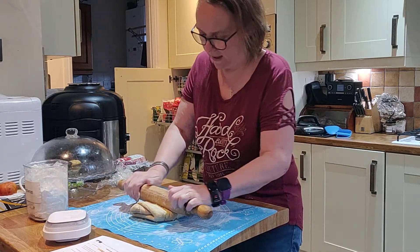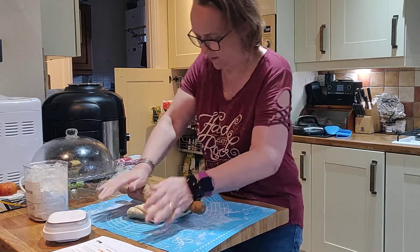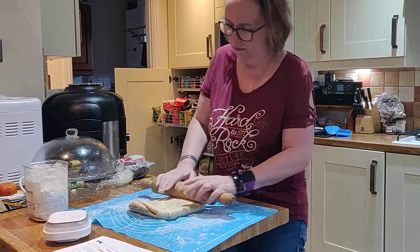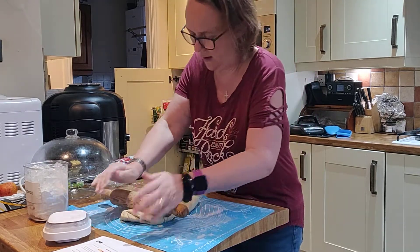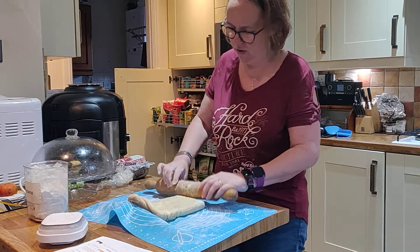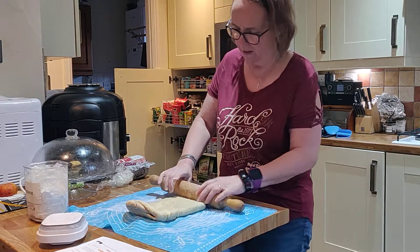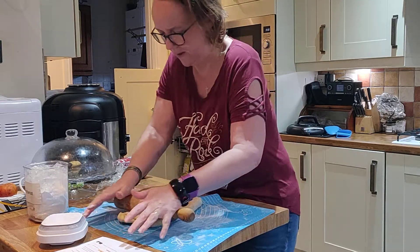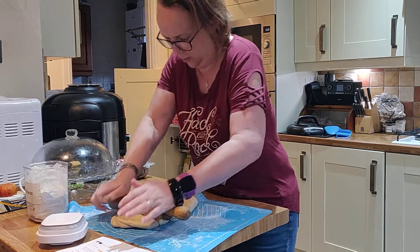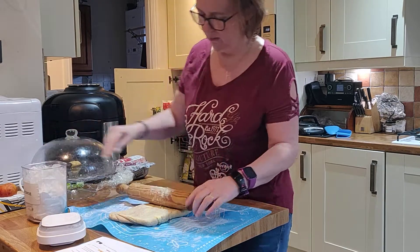This is really giving me a good workout, which is something to consider because the reason I do keto is that I've got rheumatoid arthritis — and at the moment it's my elbows and shoulders that give me the most trouble — so this probably isn't the easiest recipe for me to do, but I guess it all helps in the long run.